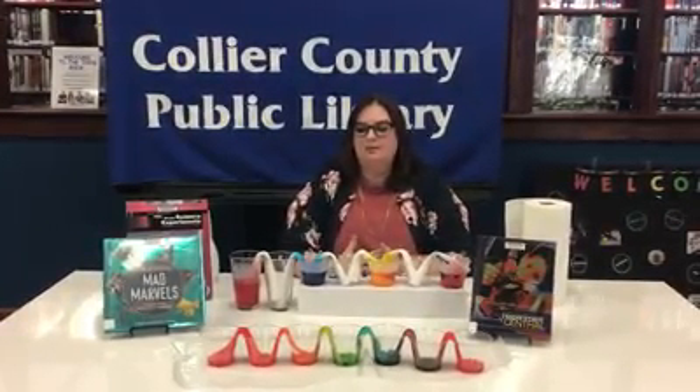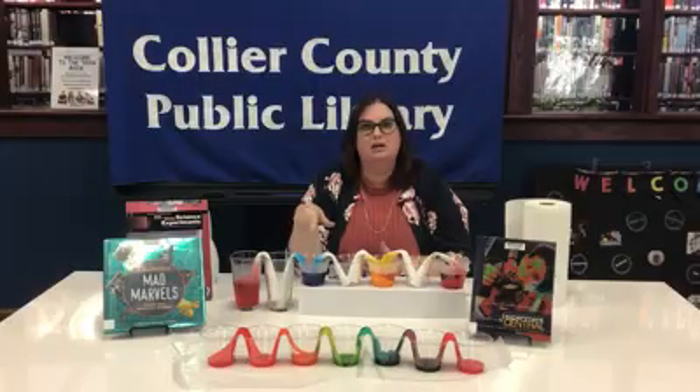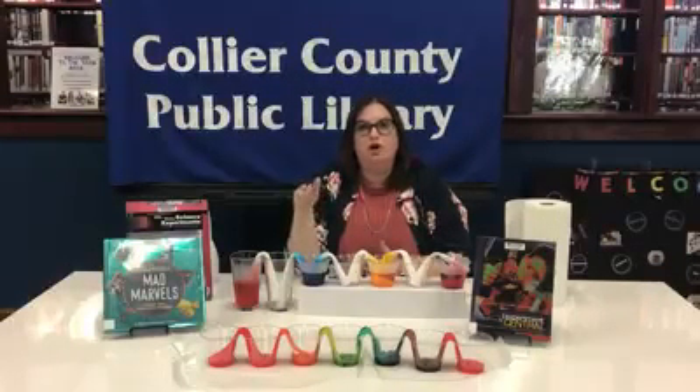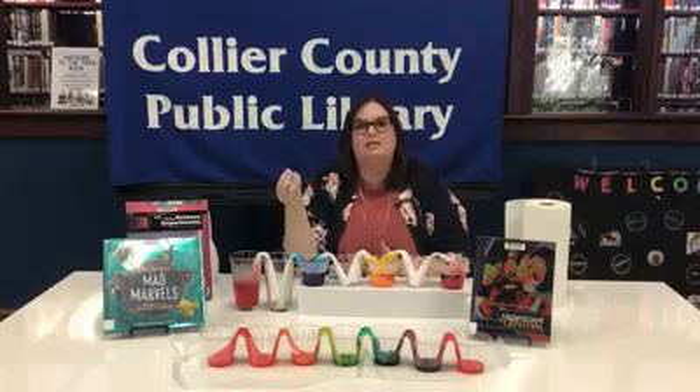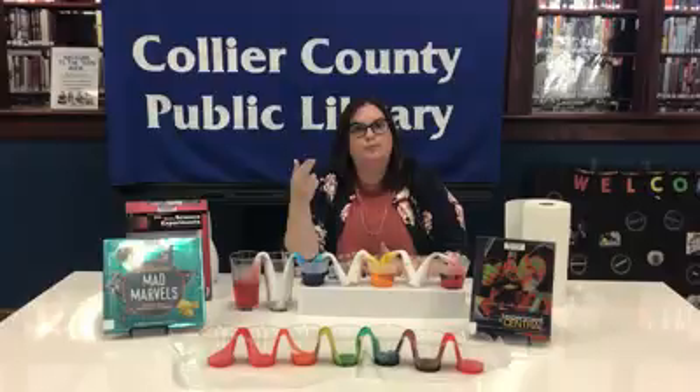If you have any white flowers at home, you can take them and put them in a cup with some blue food coloring — it shows really well. Let it sit a day and you will actually see the blue come up into the white leaves, showing you the capillary effect. And if you cut the stem, you'll see the blue in the stem too.